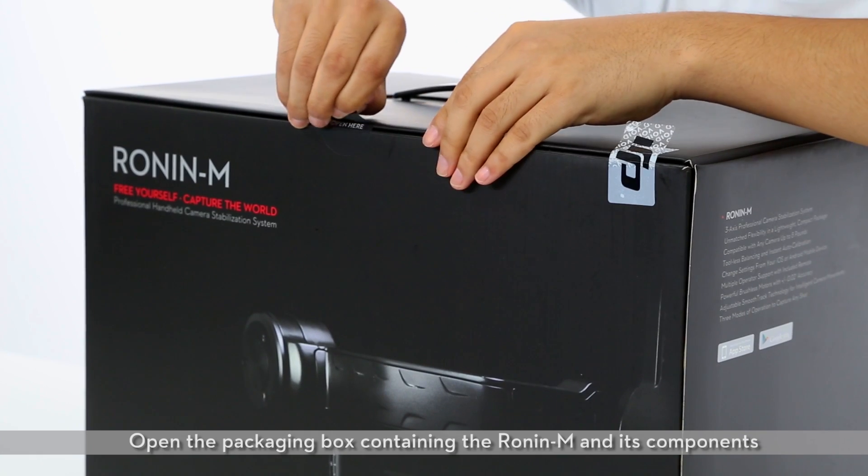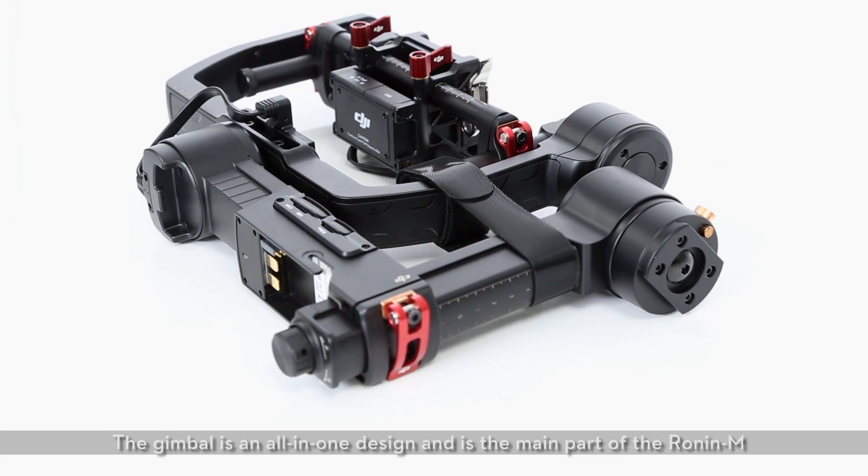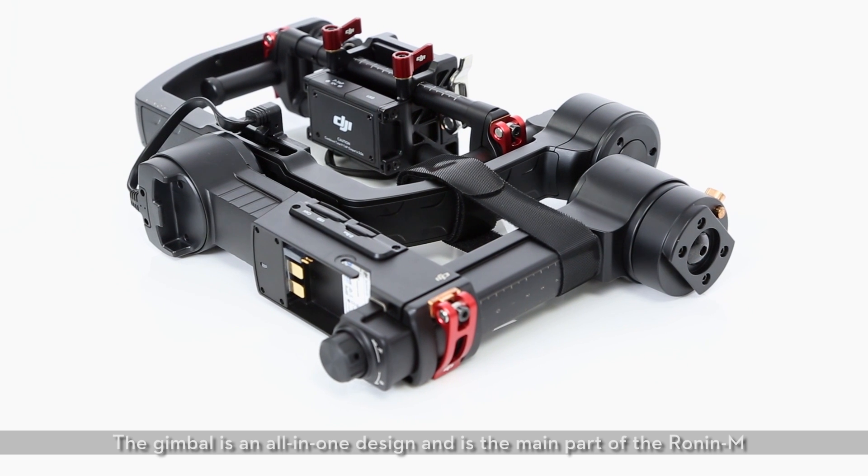Open the packaging box containing the Ronin M and its components. The gimbal is an all-in-one design and is the main part of the Ronin M.